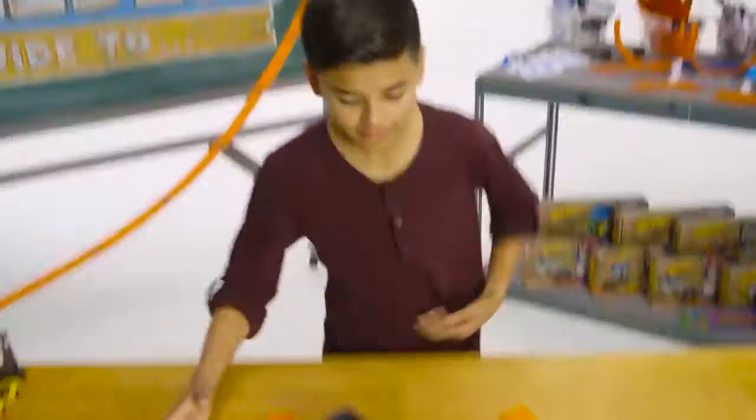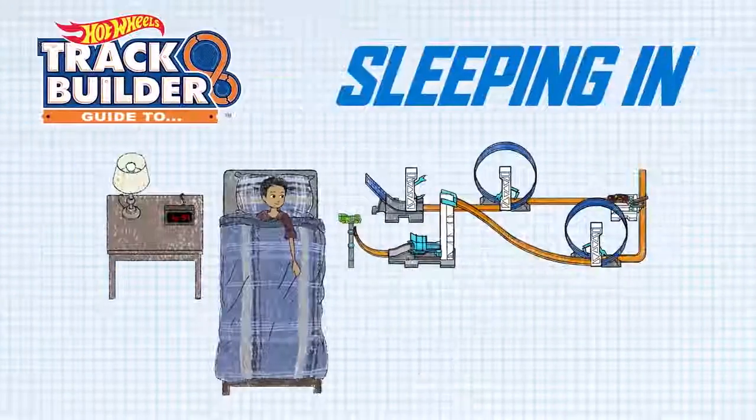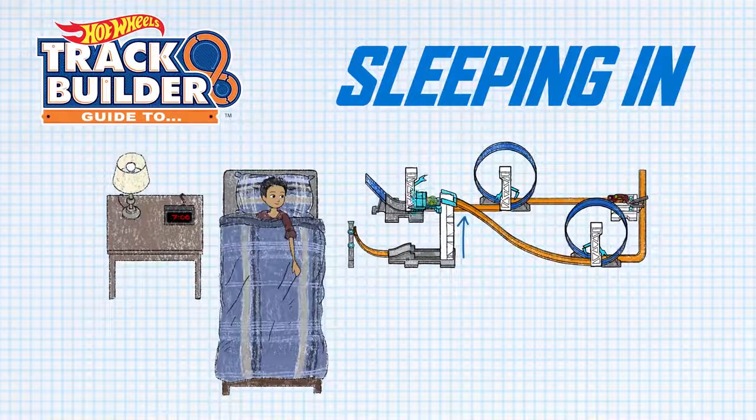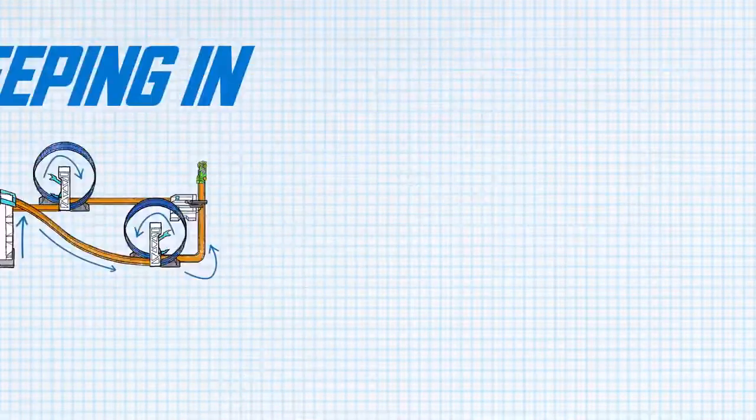So here's the plan. Alarm goes off at 7 a.m., triggering me to tap the green cart into a lift and launch. From there, it hits a loop launcher, which triggers the red cart to shoot out of the two-way launcher and into two more launchers, sending the red car flying over the bed and right into the snooze button. Boom!